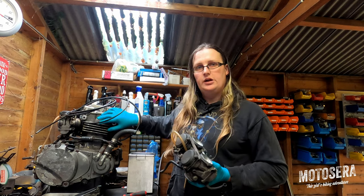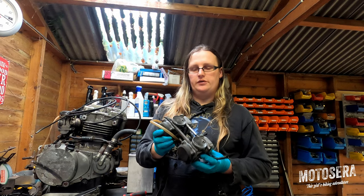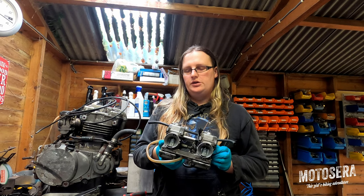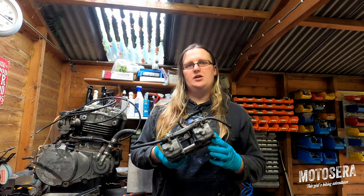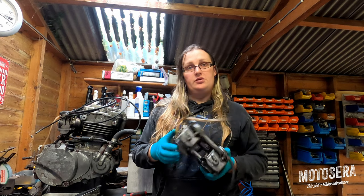I've actually got a GPZ 500 head to put onto this engine. They're a direct fit, so I'm not actually going to be reusing the head. And this is a set of GPZ 500 carbs. They're actually identical carbs, but they are jetted differently. I've got different main jets in. It was actually as cheap for me to buy another complete set of carbs as it was to just buy two main jets to fit into the other ones, so that's what I did.